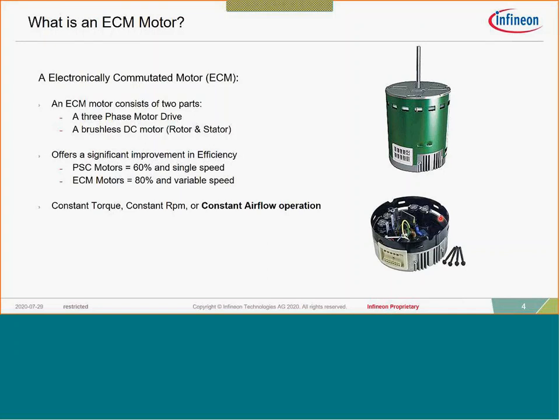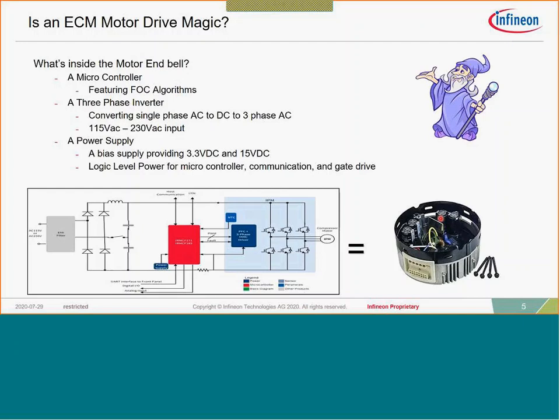With an ECM motor you get about 80 percent efficiency or better. Because it's inverterized, you have the ability to control speed and implement different control algorithms — for instance constant torque, constant RPM, or constant airflow operation. Inside the end bell where the drive sits, there are several components, and Infineon can help in all of them: the microcontroller, the three-phase inverter, and the auxiliary power supply and input rectifier.